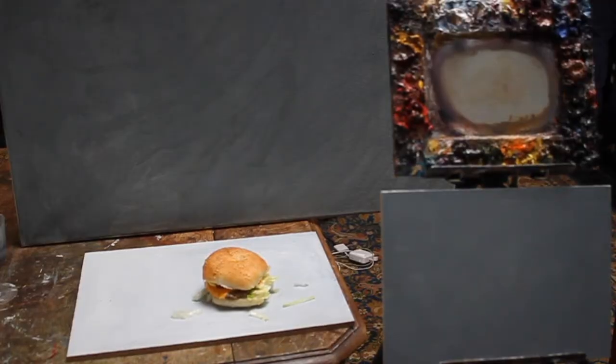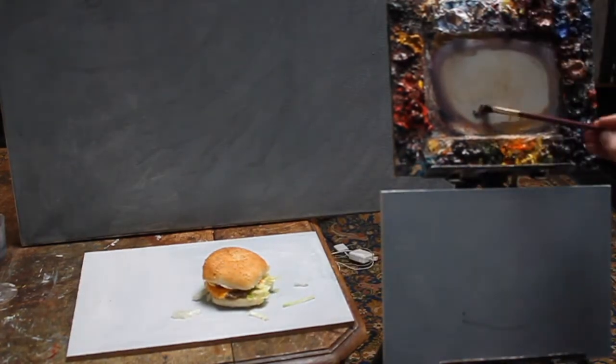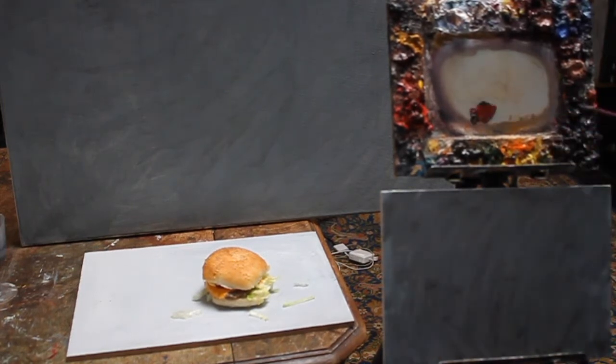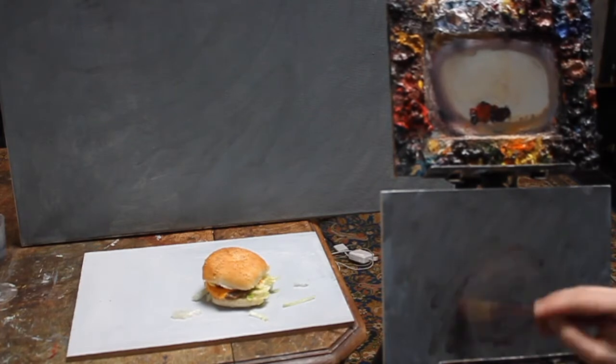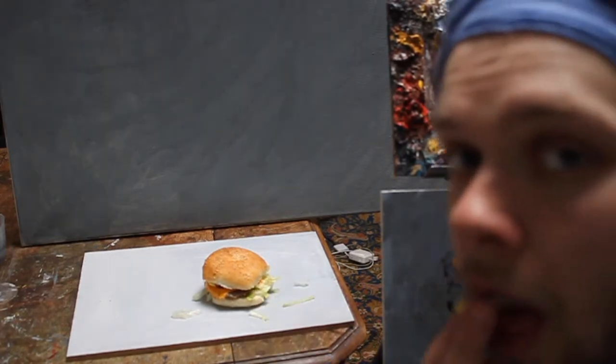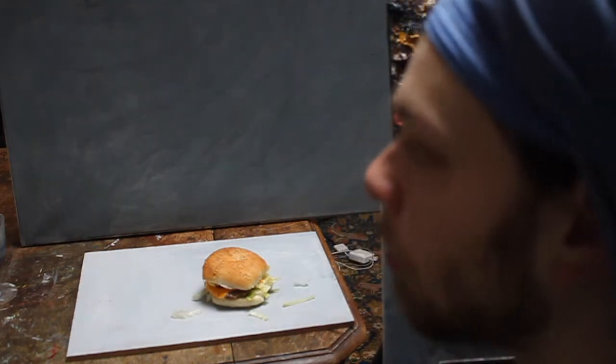Hi everyone. In this movie I'm going to paint a hamburger. As usual I cover the whole panel with black and a little bit of oil, so then I start with a black drawing. First it went wrong. There's some salad that I don't need in the painting — I can better eat it.